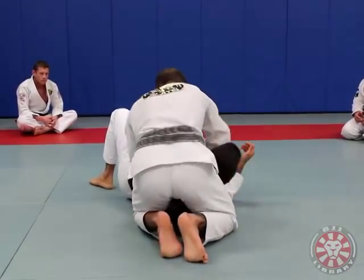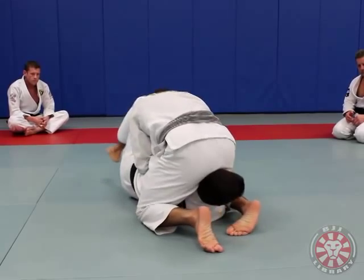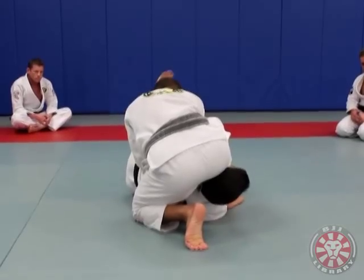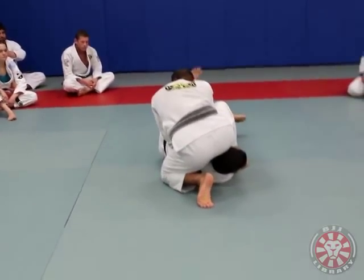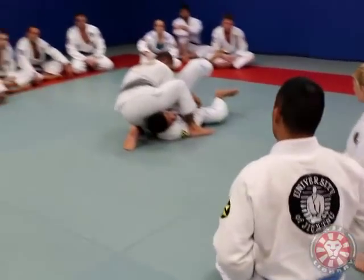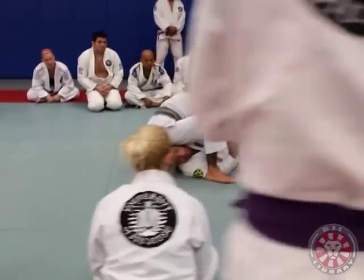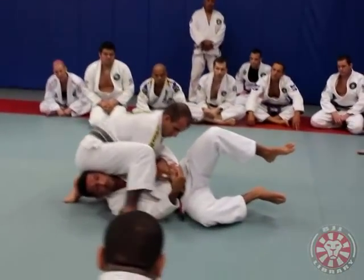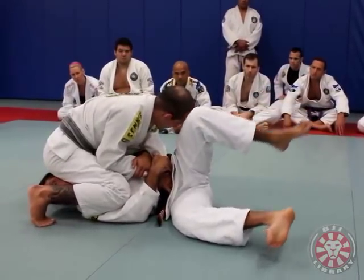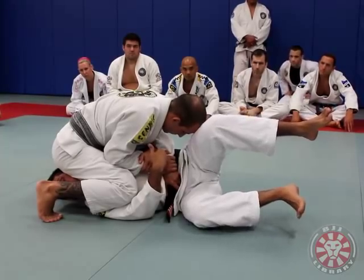When the guy gets my arm and goes to my head like that — I see many people trying to defend the Kimura with their feet like this. But I cannot be sideways, because if I'm sideways I give him the Kimura — I give him what he wants — and I also give him the armbar. So the first thing I like to do is step both feet on the ground, because that will make me be flat.